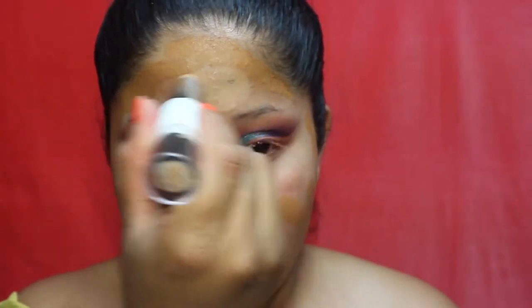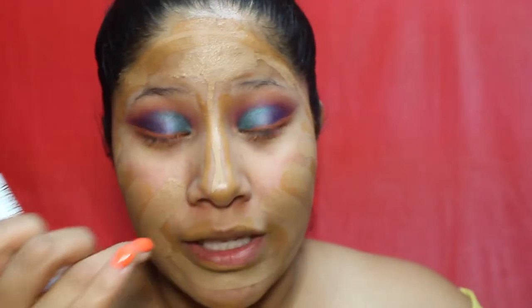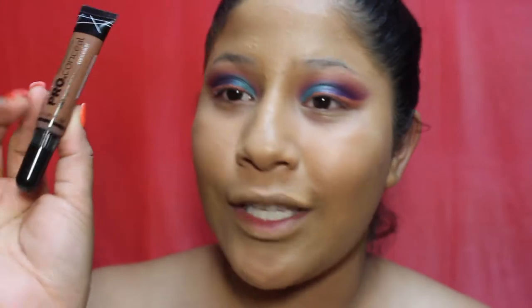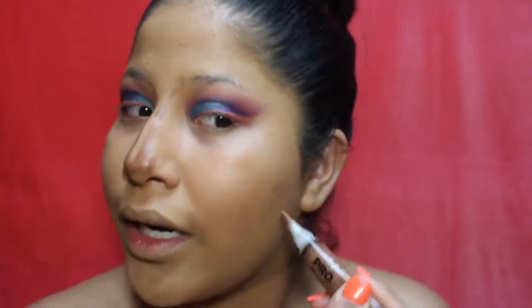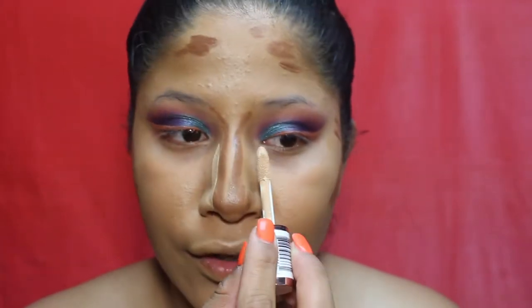The lighter shade goes toward the center — it's so creamy and feels so good on skin. The only bad part is it goes really fast; I'd probably need two or three a month as an everyday foundation. Going in with a kabuki brush to blend. For cream contour, I'm using the LA Girl Pro Conceal High Definition Concealer in 'Espresso' to contour my nose — applying some on the sides since I don't have a big forehead.